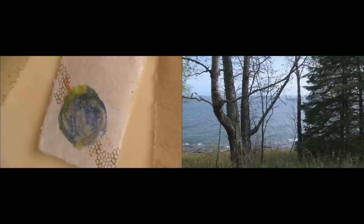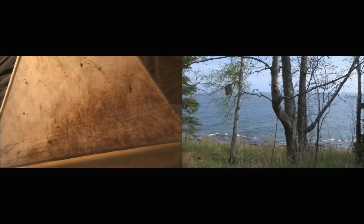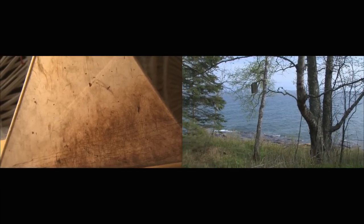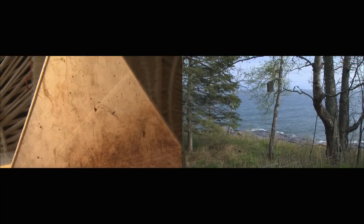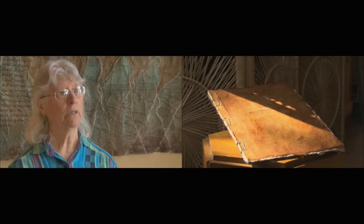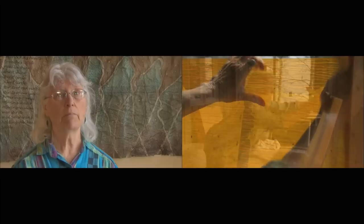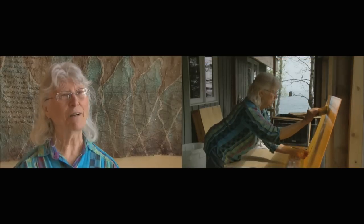It's all — I do feel connected to the Earth. And that doesn't always show in the things I do, but it's underneath there. I feel grounded when I make paper and when I work with paper. I feel grounded, yes.